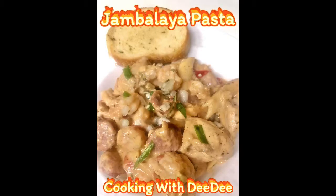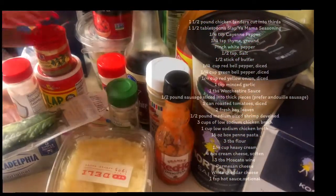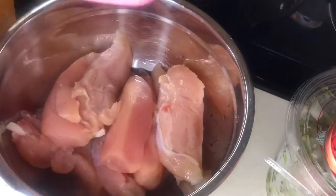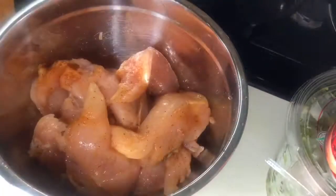Hi friends, welcome to Cooking with Didi. The ingredients will be listed in the directions, and I want to give you a heads up — I had technical difficulties, so part of the video is missing, but the directions are below. You want to start with your chicken; I mix all of my seasonings together first and then blend it — mix it in with my chicken — and set it aside for about five minutes.